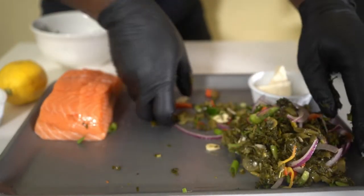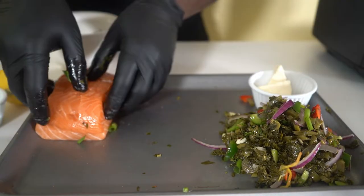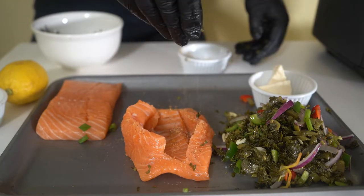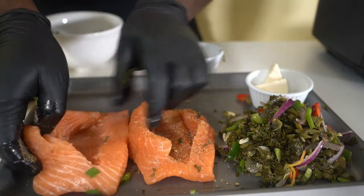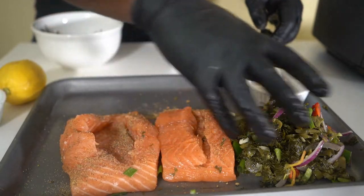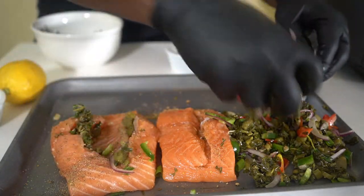This recipe I'm doing in my air fryer, but if you don't have an air fryer you can put it in your oven. I'm gonna take my salmon, open it up, and season it — season both of them, just for a vibe.